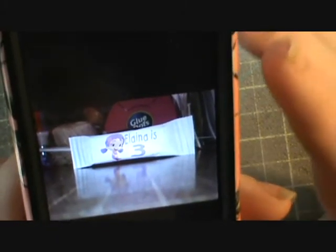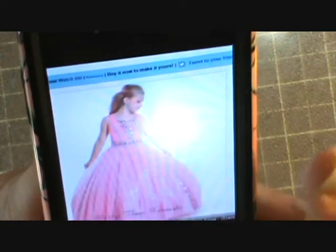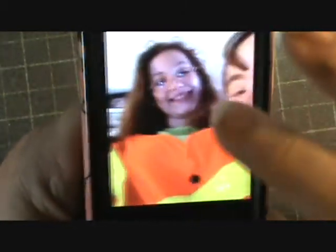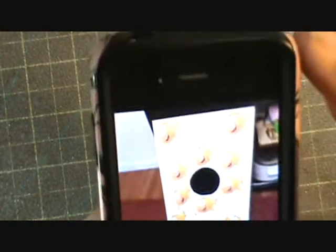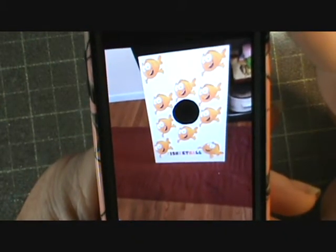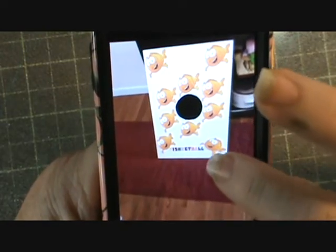I got some mini Hershey bars — the ones that come eight in a pack for about a buck fifty — and covered them with her favorite character again. It says 'Elena is three.' Then I sent fish cutouts up to my niece and she made 'Fishket Ball,' so that was one of the games they had at the party.